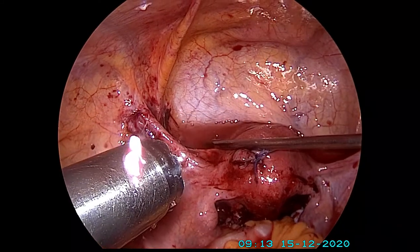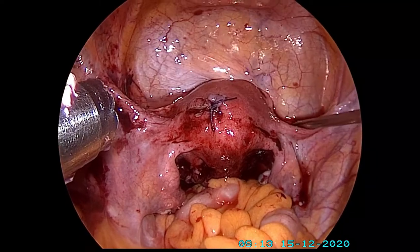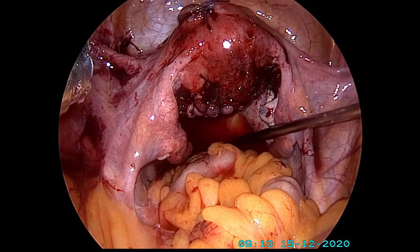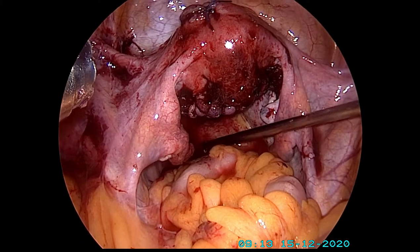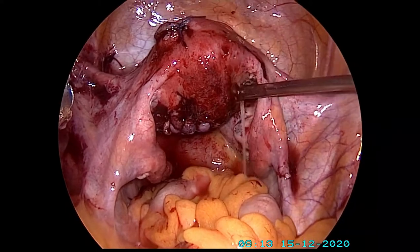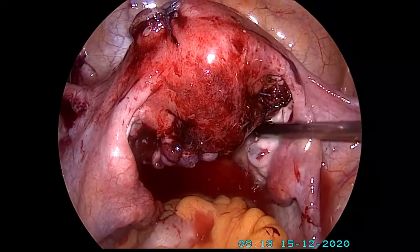We wait for three months, perform a tubal test on this lady, do an ultrasound just to see how the uterus is looking, and quite likely after three months, when she tries to conceive naturally, she'll be quite successful in doing so — of course, subject to the condition that she or her husband has no other major problems.